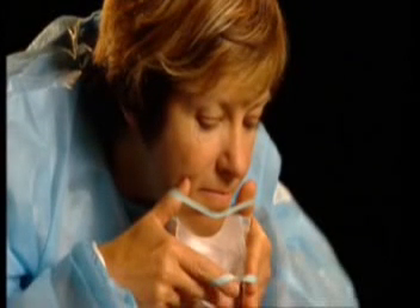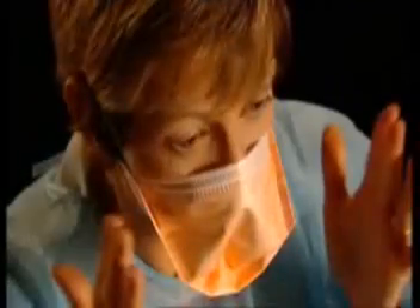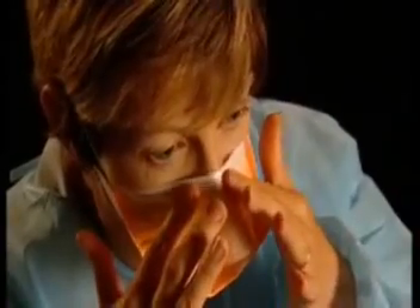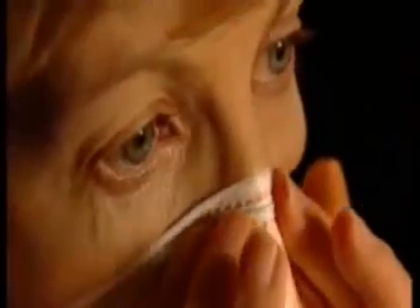Leaning slightly forward, push your chin out and bring the mask up to your face. Place the bottom section of the mask under your chin, then lift the straps over your head. Make sure the top strap is at the crown of your head and the bottom strap is just below your ears. Check that the mask is covering your face from under the chin to the bridge of your nose, ensuring the mask is not too high. Using your fingers, mold the mask around your nose and cheekbones, making sure the edges are well sealed and fitted against your face.